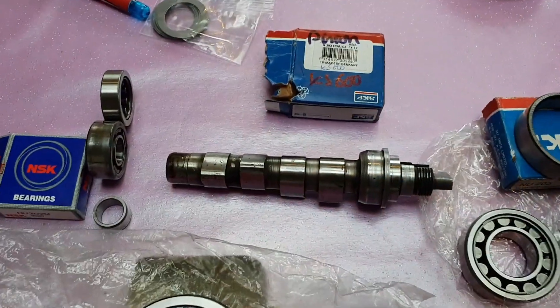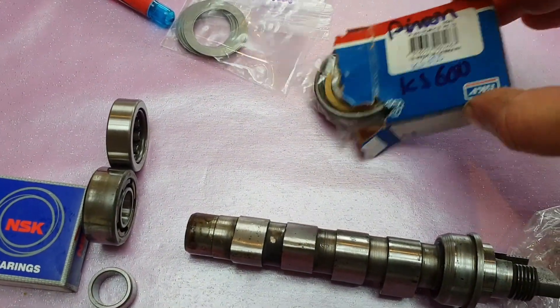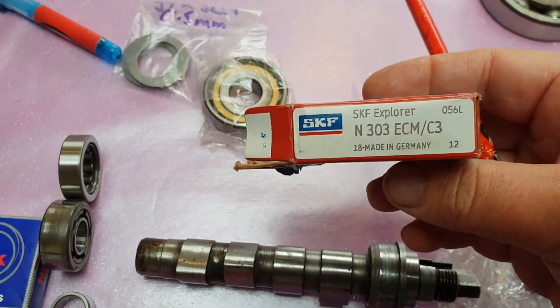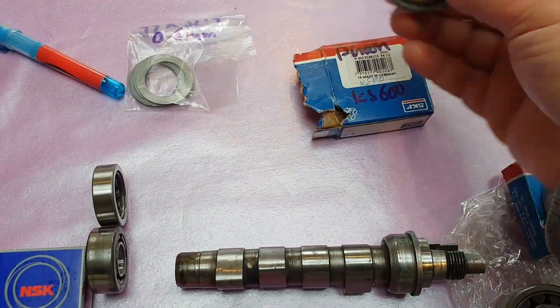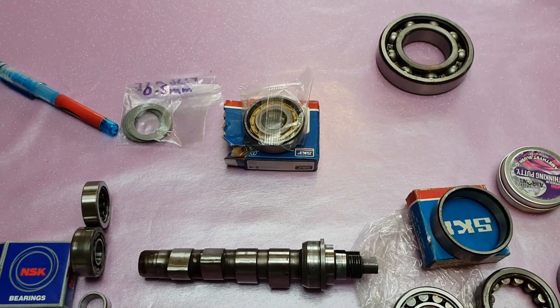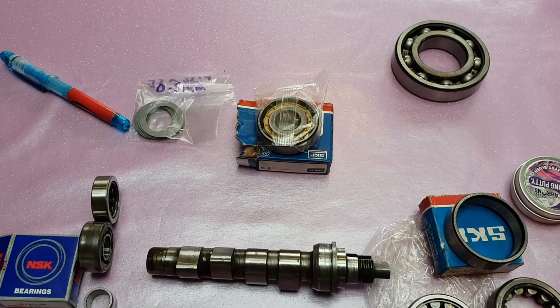Quickly on to the pinion — this is a rare beast which you'll struggle to find without paying an absolute arm and a leg. It's an N303 ECM C3 clearance, and these just don't seem to be common bearings at all. You can order them but they're usually about 80 to 140 quid, so that's a fair amount of money.